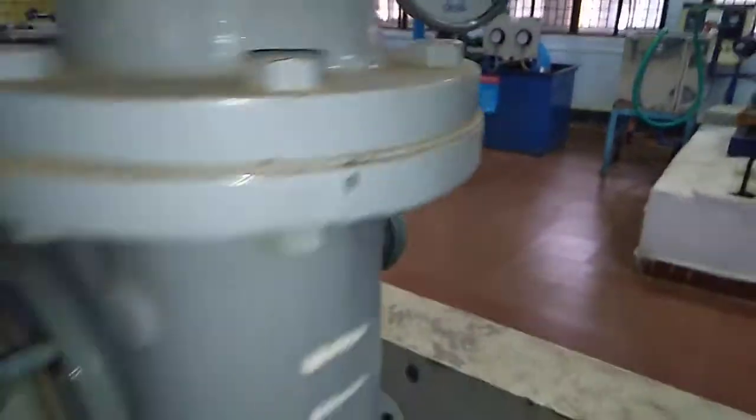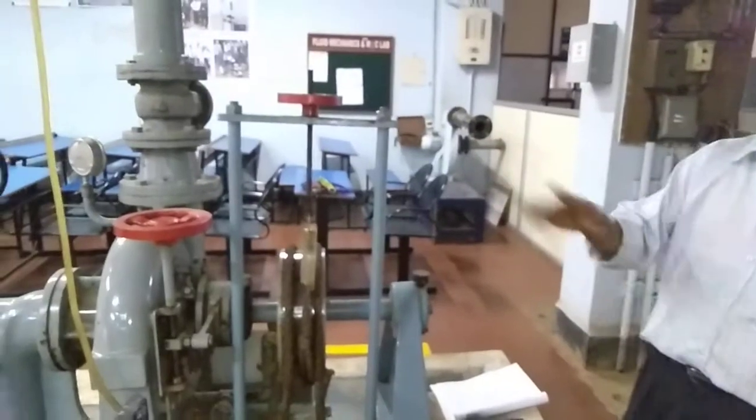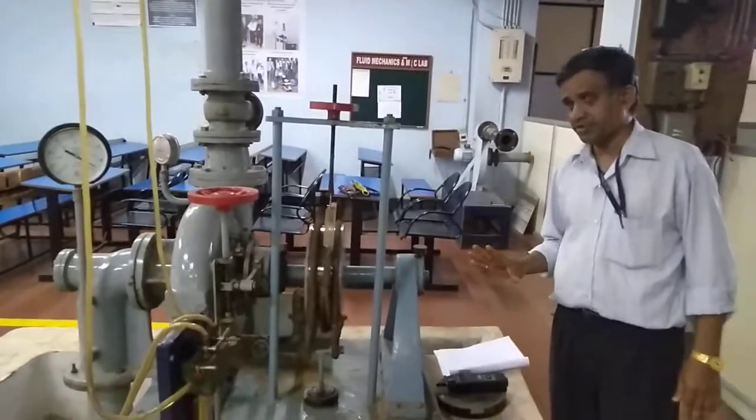After that, add 2 kg weight. When you add 2 kg weight, the speed decreases again — increase the discharge and bring the speed back to 1200 RPM, then note all the readings. Continue like this for 3, 4, and 5 kg weights. In this way, you are supposed to take 5 sets of readings.